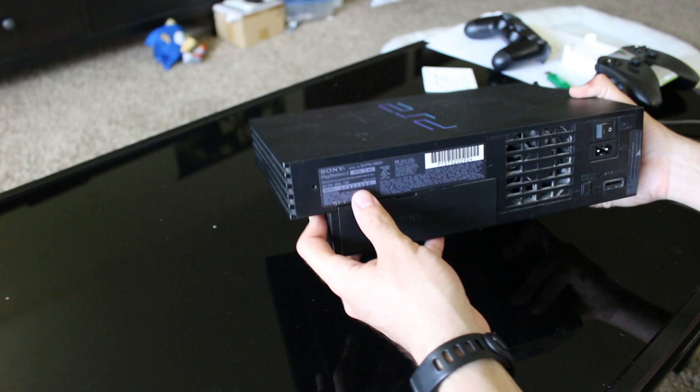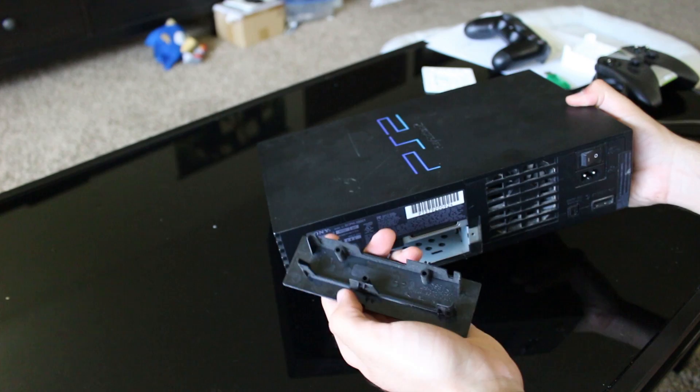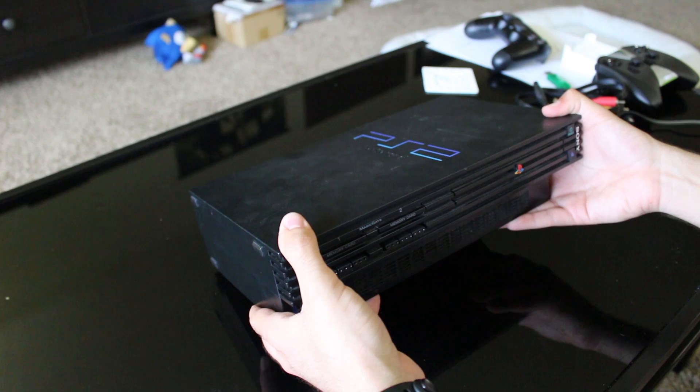This PS2 — I haven't done anything to it aside from unboxing it. I have tested it, it does work. It's a little bit dusty and scuffed up, and it looks like somebody attempted to open it because the warranty seal is slightly voided. It is a SCPH-39001 model, so a slightly newer revision. The expansion bay port is right there, and interestingly, this is not the type with metal shielding — it's just plastic. We're going to be getting rid of this anyways because we're going to pop a hard drive in there.